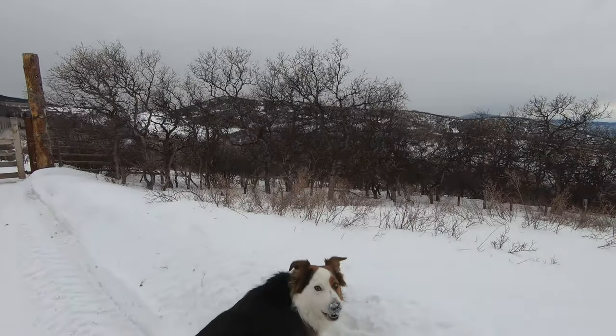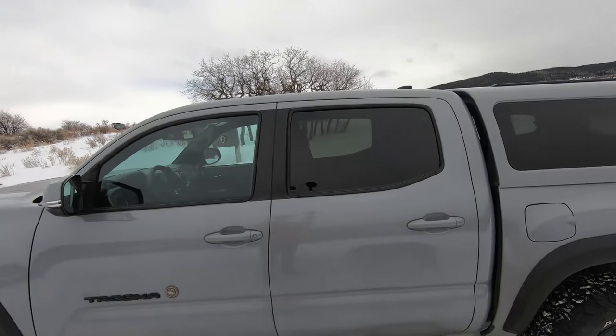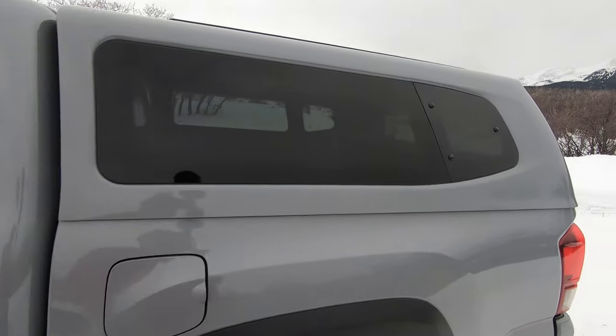Say hi, Mo. What are you eating? All right, and so there we go — that is the Snugtop GB Sport in Cement Gray.